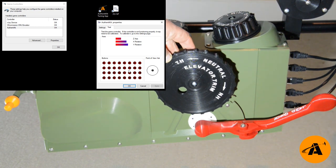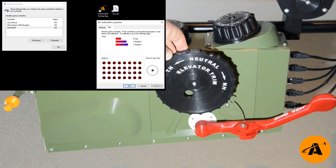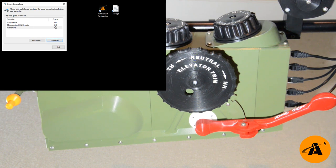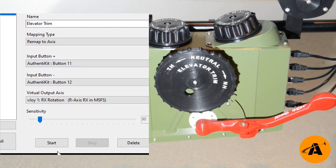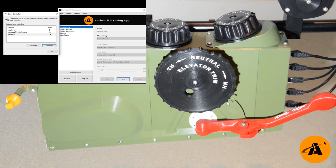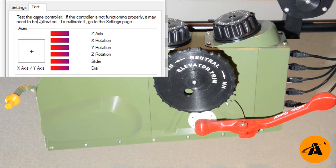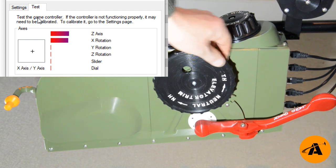The reason for the Authentikit tuning app is that it's somewhat random how many clicks you get and how that corresponds to the real rotations in the aircraft. There will be a certain number of degrees of rotation corresponding to elevator full trim down and full trim up. To get this absolutely bang on, use the tuning app. If I close joy.cpl and open the tuning app, we can see that we've already got a mapping in place. The elevator trim mapping says it will remap the button inputs to an axis — these are button inputs 11 and 12. You can choose what to map it to; in this case I'm mapping it to Rx.